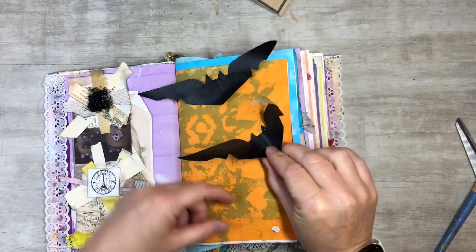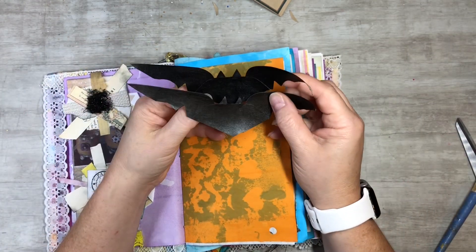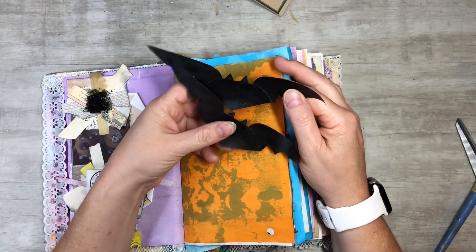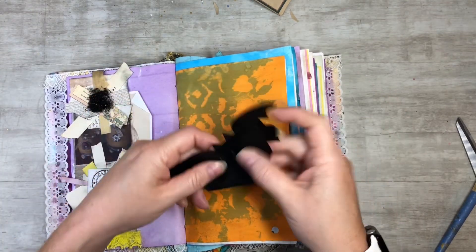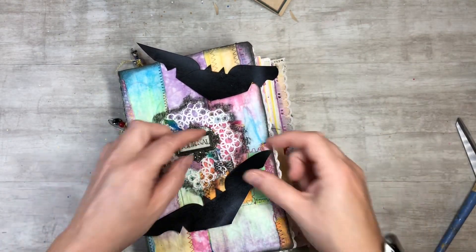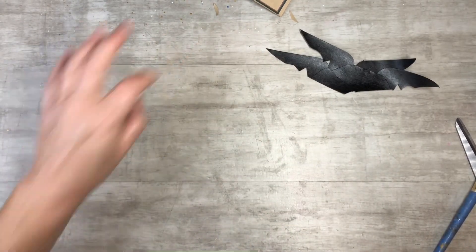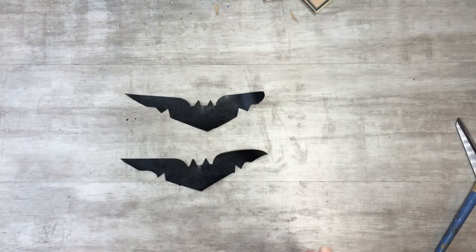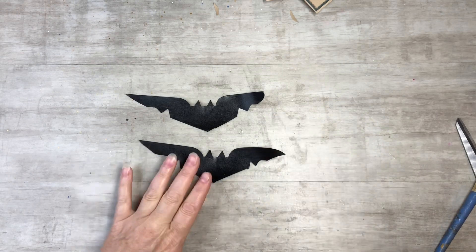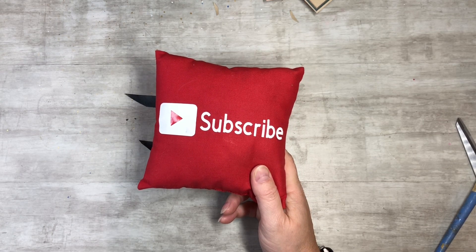I would love to hear in the comments what you guys think of these. Please let me know — I love hearing from you! Hit the like button, that helps me out so much. You could even do a cover — stick them on a Halloween cover. Maybe not on a rainbow journal, but you know what I mean! I hope you guys enjoyed this video — just a quick pop-in to show you this. Please subscribe to my channel, hit the notification bell, like, comment, and share, and let's grow together and keep on crafting!